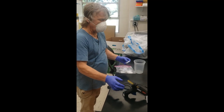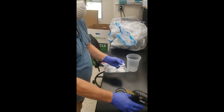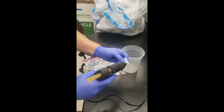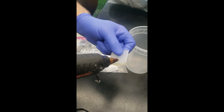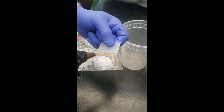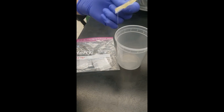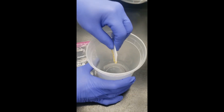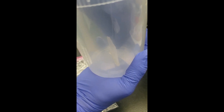First thing you're going to do is prepare the test containers. Dave is going to glue the square to the bottom of the container. Apply glue on the bottom of the square, and while it's still hot, press it right into the bottom of the container. You've got to hold it there for a few seconds until the glue starts to set up. Make sure it stands up.